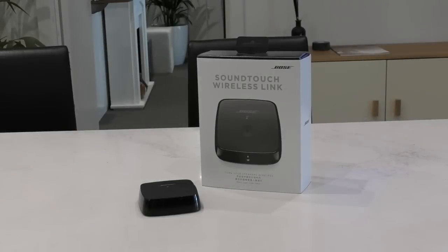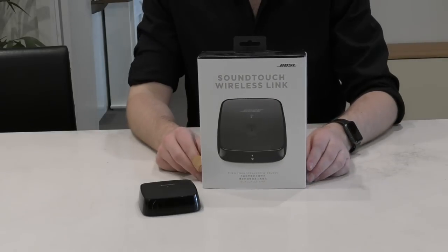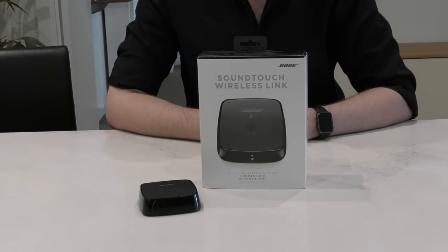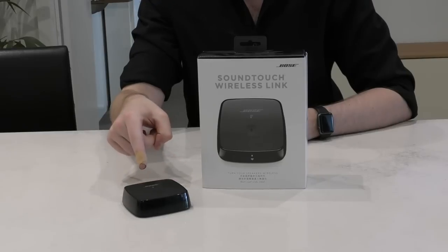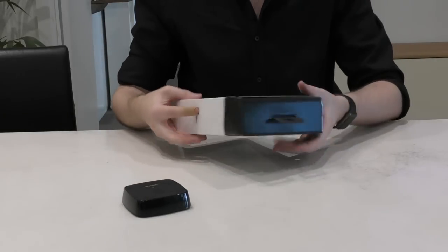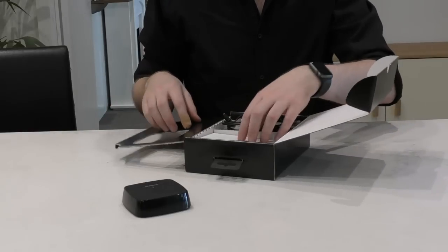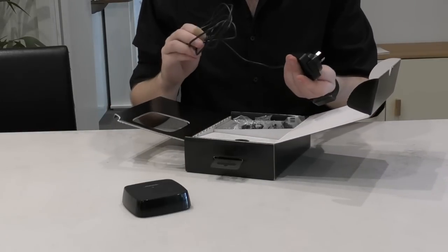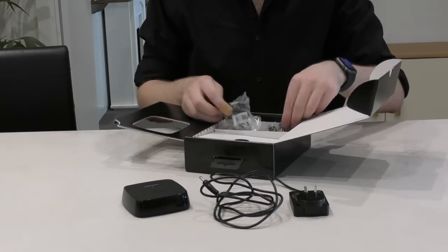Let's start by opening up the box and running through what's included. Every SoundTouch Wireless Link will include all the necessary cables you'll most likely need. The link requires mains power to operate, so Bose provides a power adapter cable as well as all the international adapter plugs for overseas.